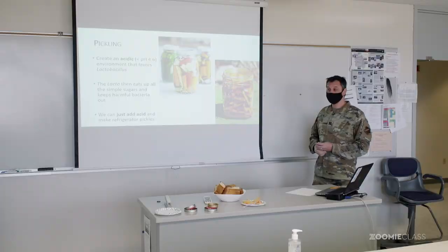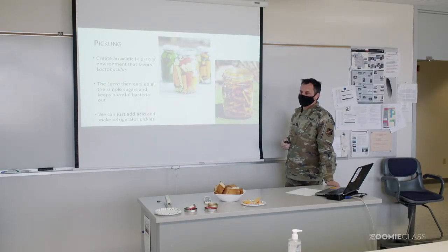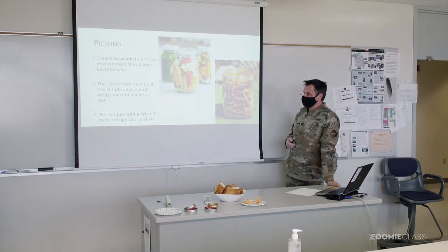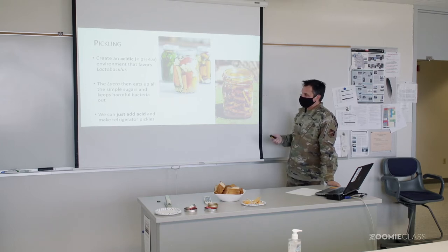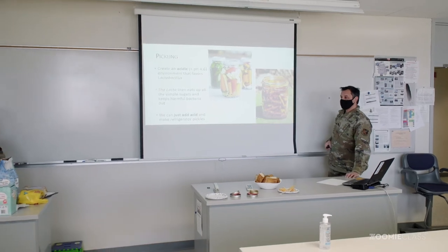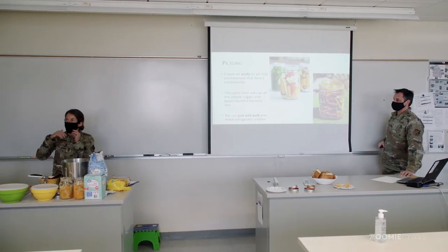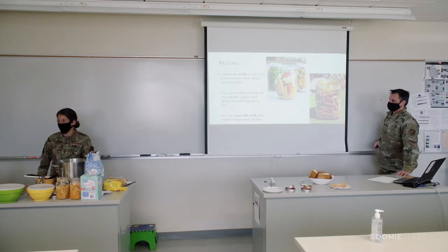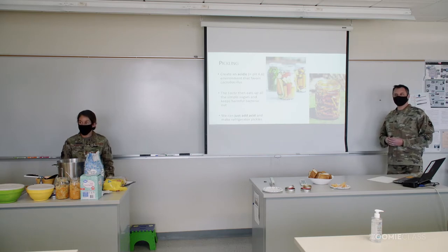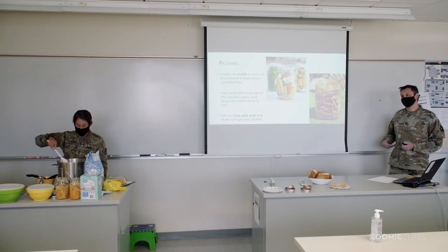I was always told if you have a cramp you're supposed to drink pickle juice — is that true, and does it have anything to do with the lactobacillus? I could think of potassium and calcium ions for cramps, but I can't imagine pickle juice has those in high quantities. The lactobacillus won't do anything — the bacteria will survive going through your stomach to your intestines, but the time it would take to get all the way down to your cramp, if you had done nothing you probably would have recovered just as fast. I think it's probably a calcium ion type thing.